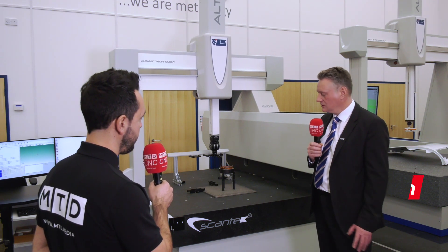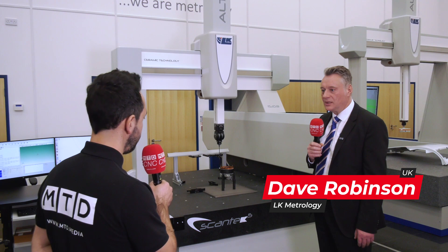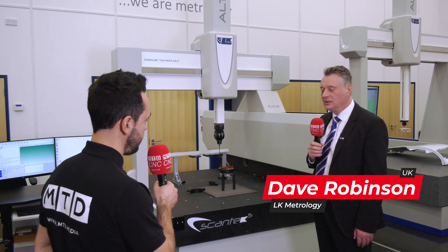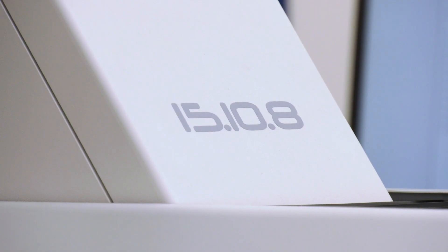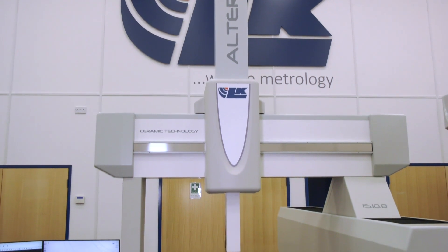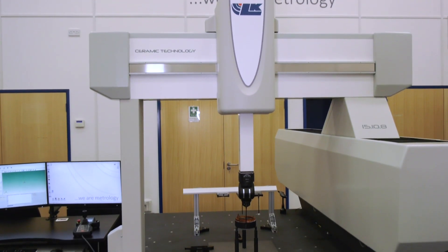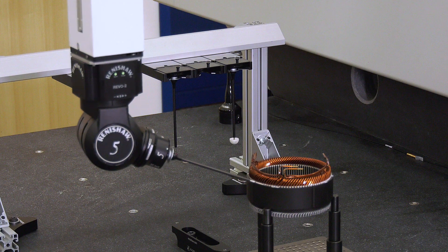This is the Altera SL with the Scantek 5 technology. You can see the machine has got a raised guideway — that's the short leg aspect of the machine. This takes the guideway up and increases the performance, particularly the accuracy. The guideway is raised on a block of granite, so we maintain all of the same capacity of the machine. There's no loss in the measuring volume at all.